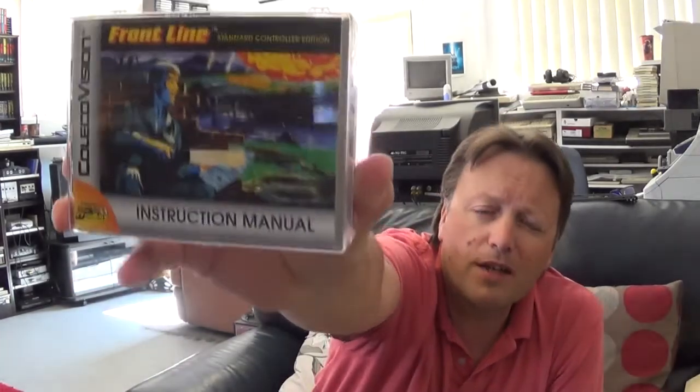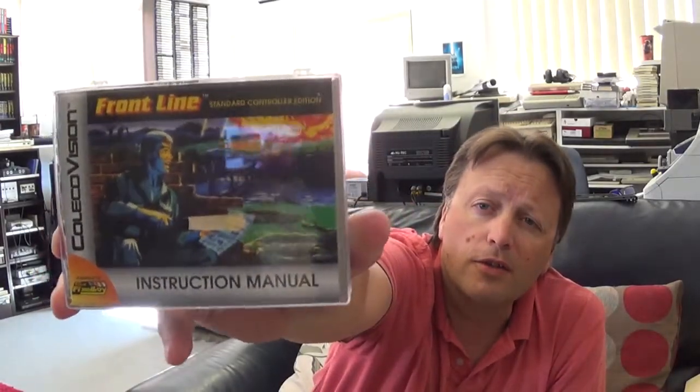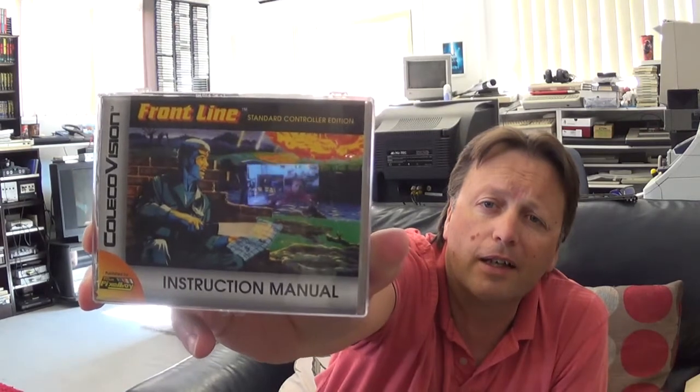The next one is a title I technically already have, but they've produced a special variant of it. It comes in a weird case — I didn't know about the weird case. We'll find a spot for it on the shelf somewhere. It's a hacked version of Frontline that uses the standard Coleco controller, which makes the game easier to play without having to put in a special controller.